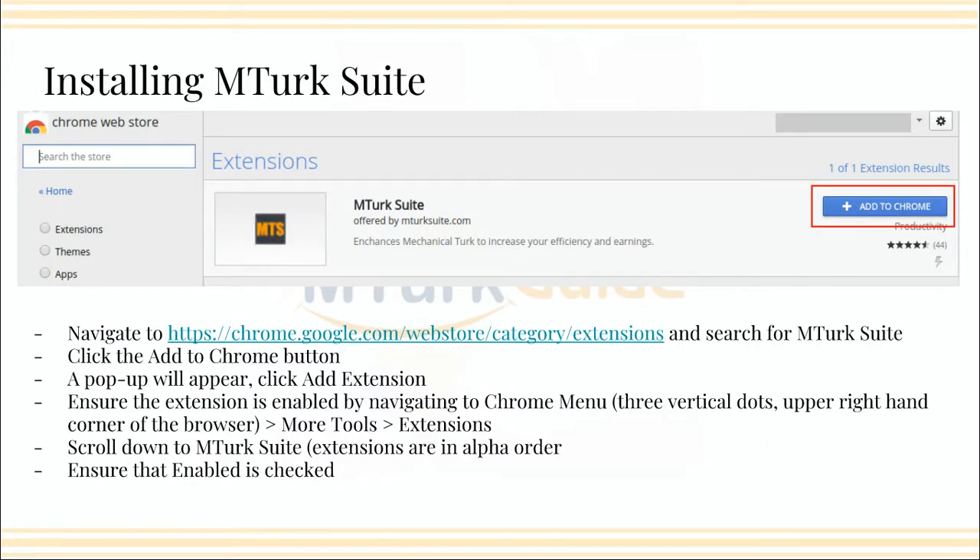Okay, so if you want to install MTurk Suite, you're going to go into Chrome and navigate to the Chrome Web Store — the URL will be in the description of this video. You click the Add to Chrome button, the blue button right there, and a pop-up is going to appear asking you to add the extension. So you go ahead and add the extension by clicking on the button. Then you're going to want to ensure the extension is enabled by navigating to the Chrome menu, which will be three vertical dots up in the right-hand corner.